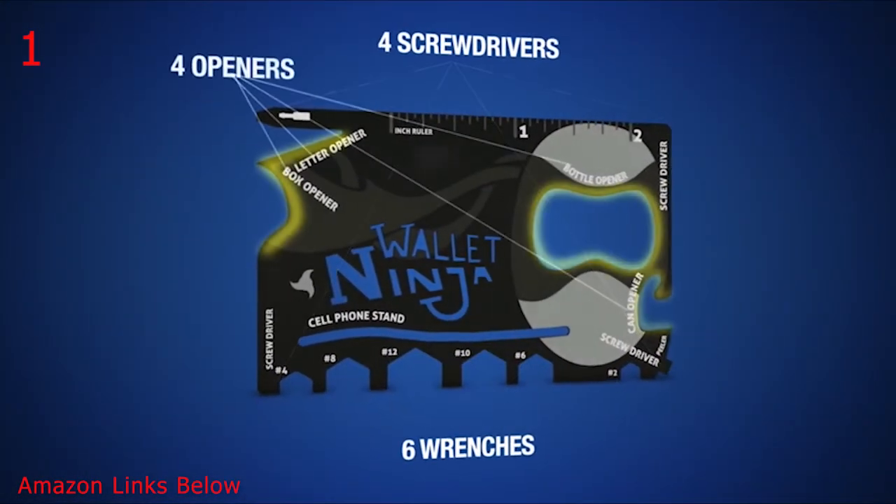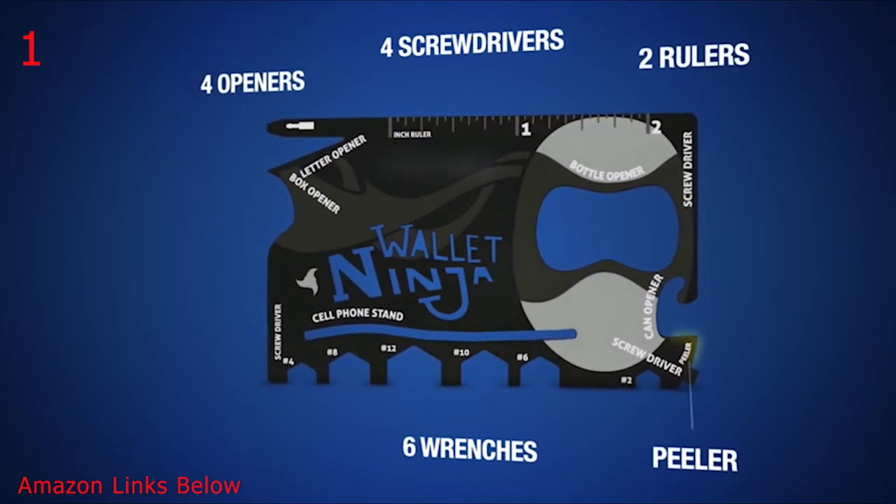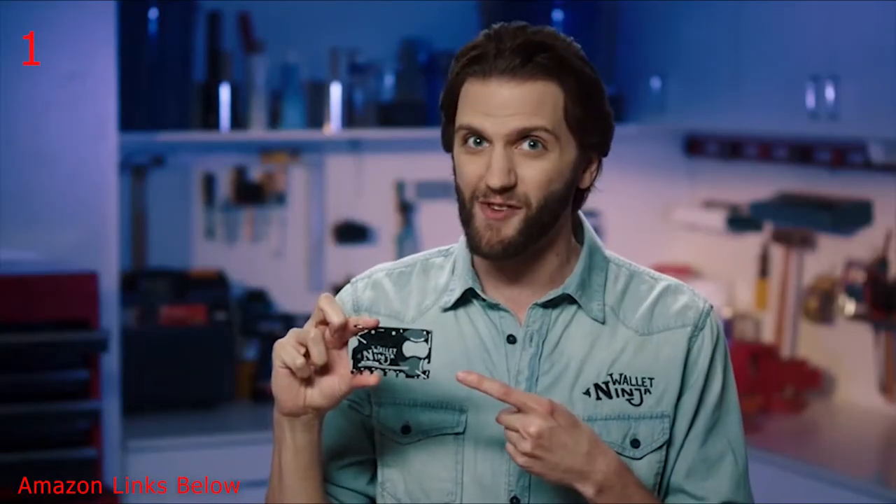It's got six wrenches, four screwdrivers, four openers, two rulers, a fruit peeler, and even a cell phone stand. You're going to use this bad boy every day of your life. Let me show you why.